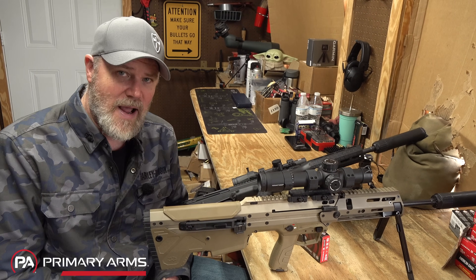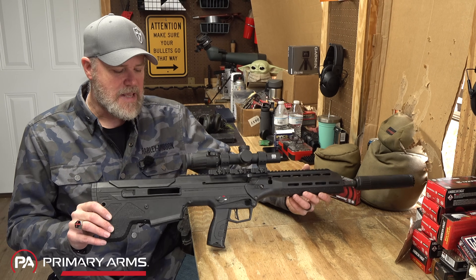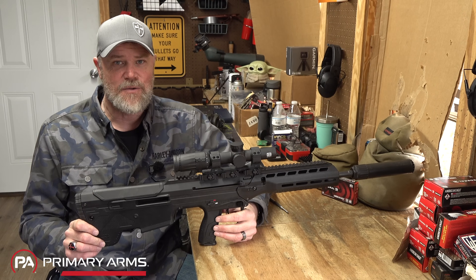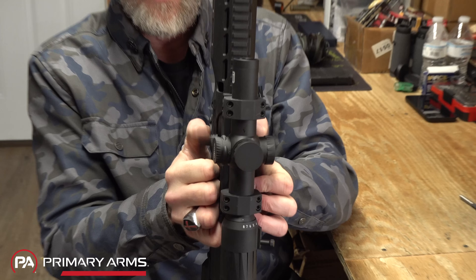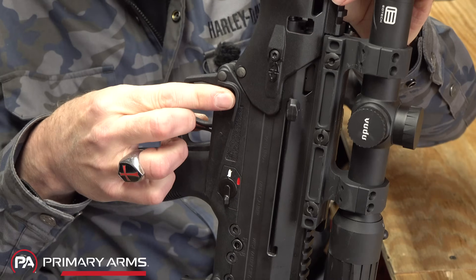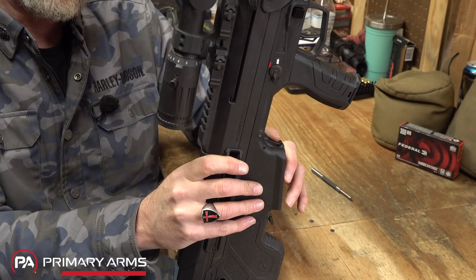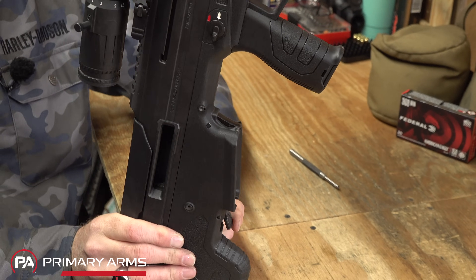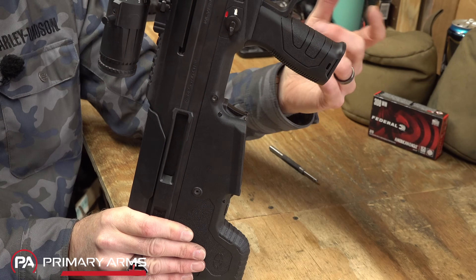Now let's look at the inside of the rifle — here's where you'll see some significant changes. First, the ambidextrous design: charging handles are present on both sides for right- or left-handed users, the mag release is present on both sides, and there's a Tavor-style mag release in the rear. There's also a Tavor X95-style bolt release — push up and it drops the bolt, so you can slide a magazine in, hit it with the base of your thumb, and get very smooth reloads.